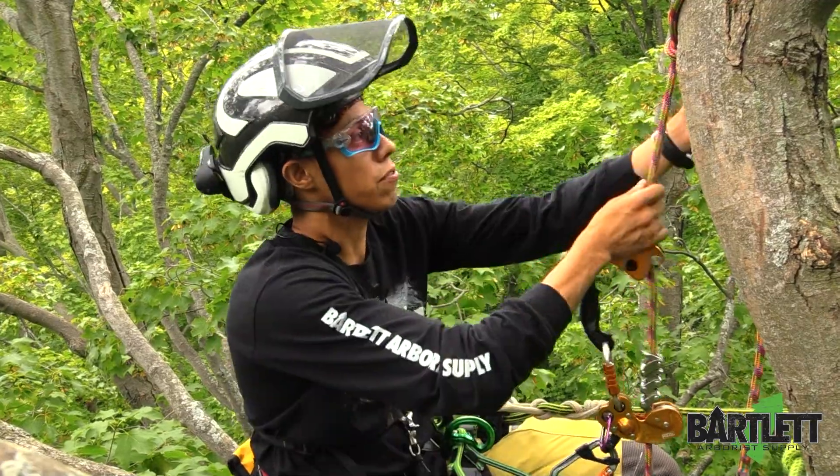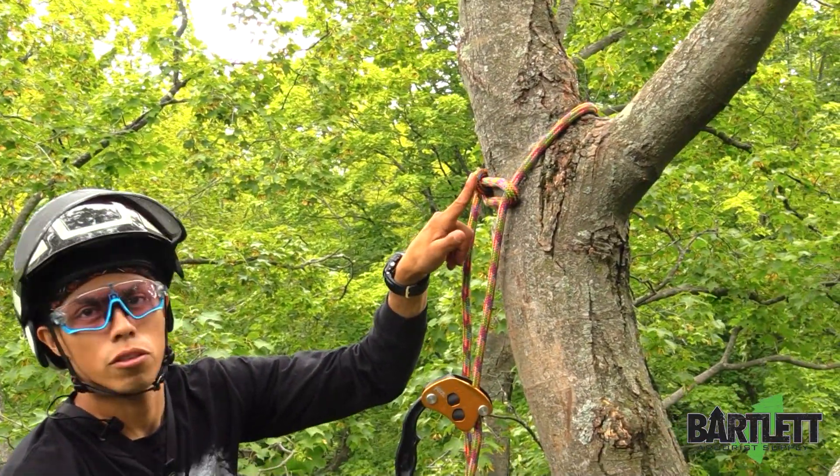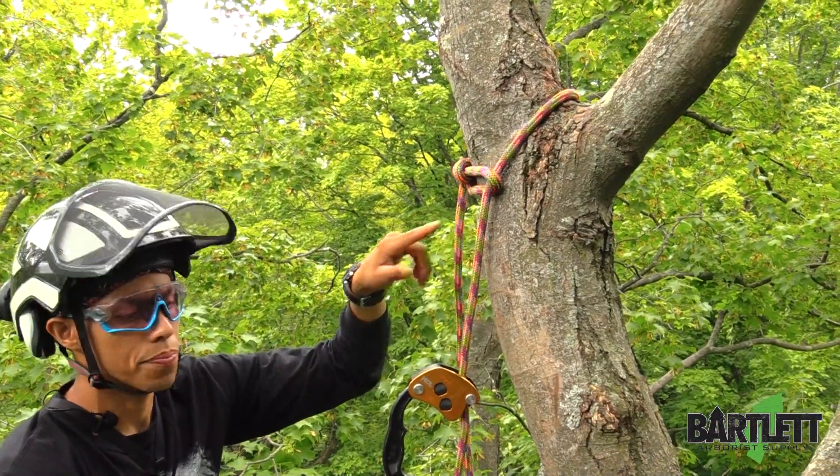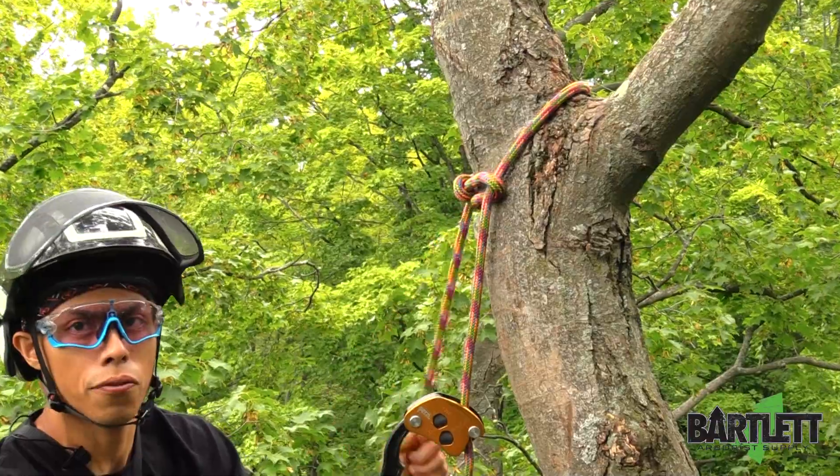So what you're going to need — first things first — shoot your line up into the tree. Here what I've done is I've tied a Yosemite bowline, running bowline. I've choked it off, so this is a non-retrievable canopy anchor for SRS.